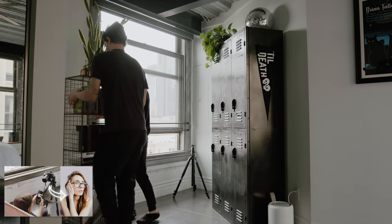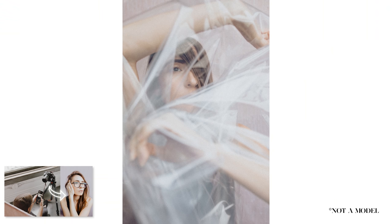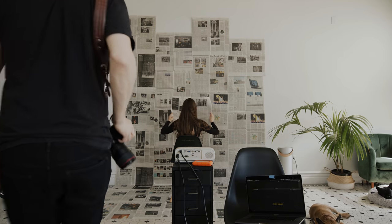Last week we showed you how to turn your bedroom into a mini photo studio with items you have around the house. In this video, we're going to take that idea to the next level.